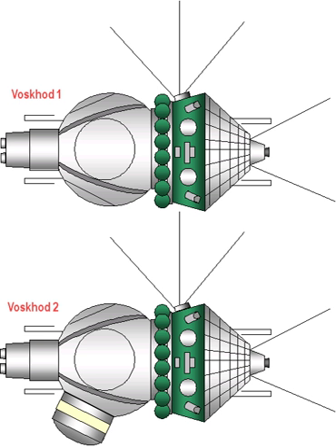The Voskhod spacecraft was basically a Vostok spacecraft that had a backup solid-fueled retrorocket added to the top of the descent module. As it was much heavier, the launch vehicle would be the 11A57, a Molniya 8K78M with the Block L stage removed and later the basis of the Soyuz booster. The ejection seat was removed and two or three crew couches were added to the interior at a 90-degree angle to that of the Vostok crew position.